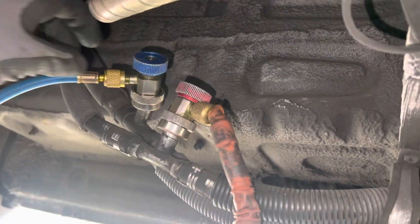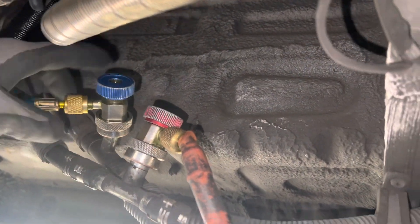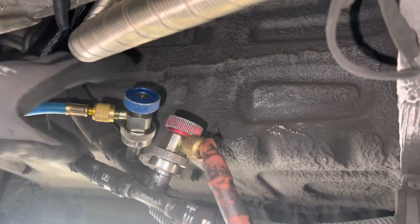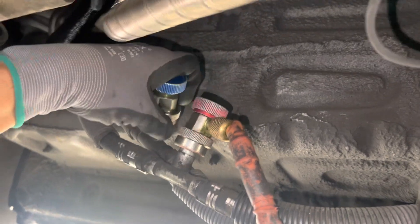I don't know where some of these old whacked out guys get their information from, but these YouTube professors really need an enema. So here we go.